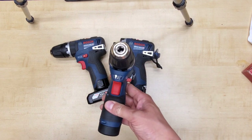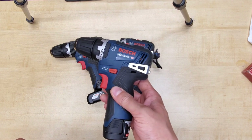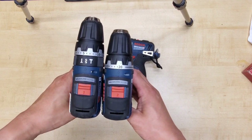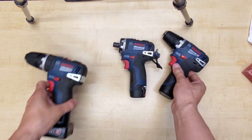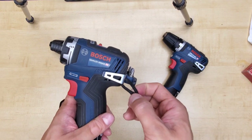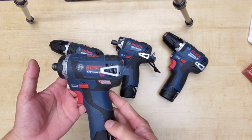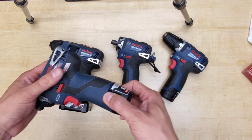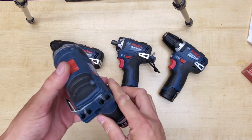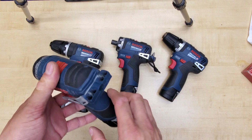The GSR-12V300 is essentially the same, just shorter and without the hammer function compared to the hammer drill. Oh, by the way, if you're wondering what this attachment is, it's just for me to attach a lanyard when I'm working on a ladder or on a lift. I've dropped this so many times with the battery flying off, but it has survived just fine — well, not so much the bit holder, which cracked so many times it doesn't hold bits anymore.